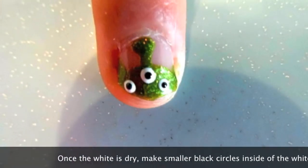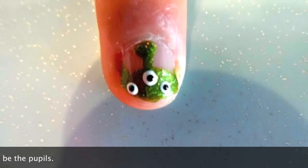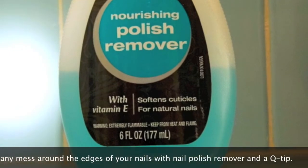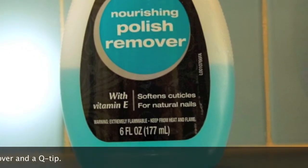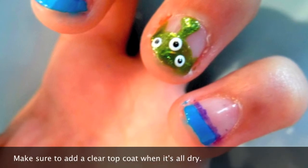Once the white is dry, make smaller black circles inside of the white ones — these are going to be the pupils. Clean up any mess around the edges of your nails with nail polish remover and a q-tip. Make sure to add a clear top coat when it's all dry.